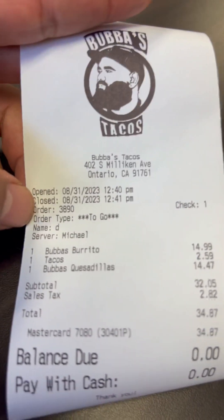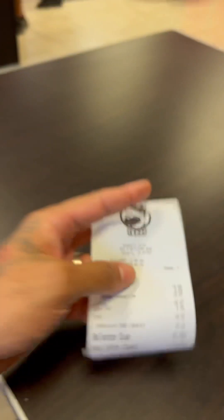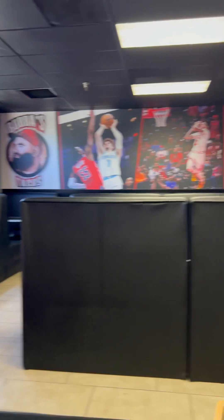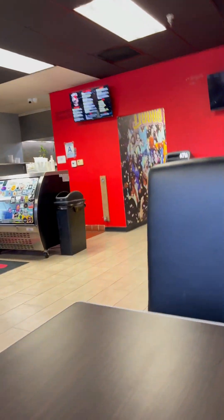All right, man, I got the surf and turf burrito, chicken taco, and the surf and turf quesadilla. We're gonna see what it's about. The layout is pretty smooth, man — got a little basketball theme up in here.